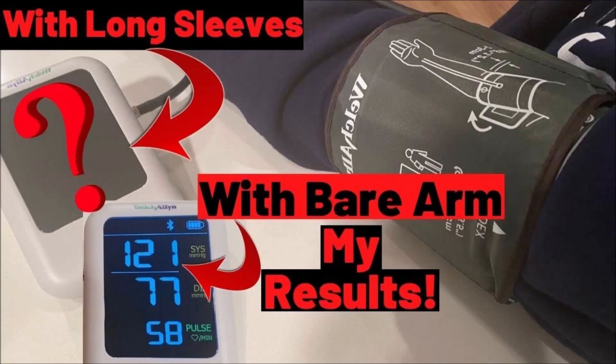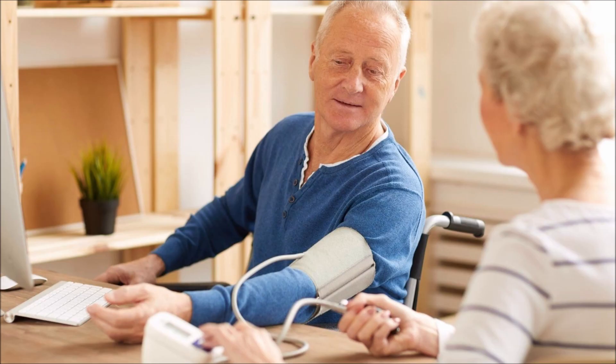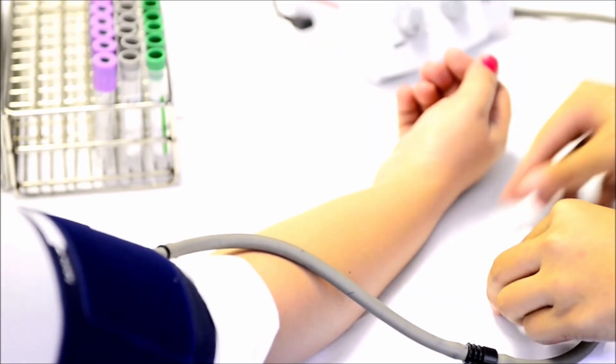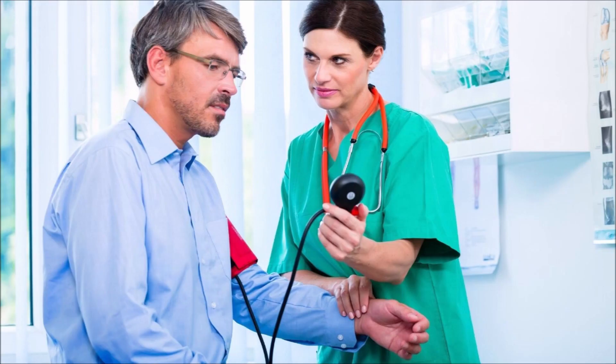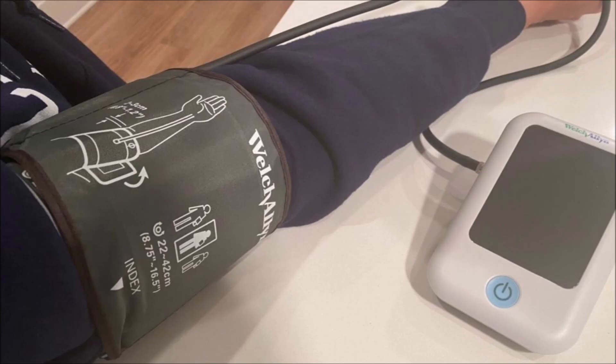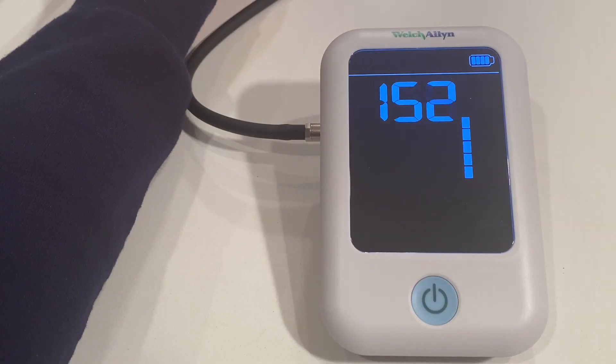In this video, I'm going to talk about blood pressure with long sleeves. You've heard of this — I even had a nurse take my blood pressure over my sleeve once. So does it really make a difference? I'll let you know and test it out on myself in this video and show you the results.